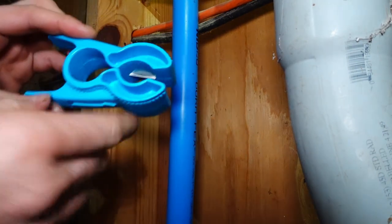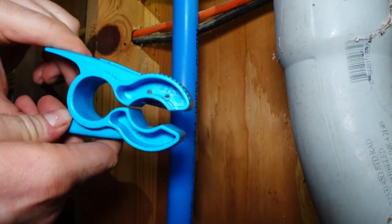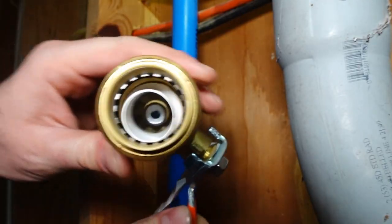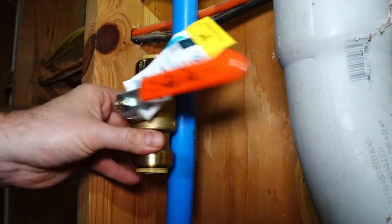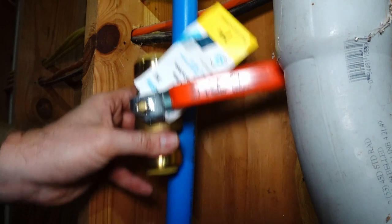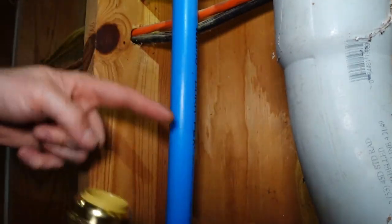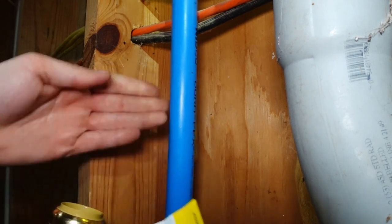Here is the one-inch line. Now this ball valve does say up to one-inch PEX. Here is the ball valve — the idea is to install it in-line, and I will need one inch to go in on both sides. So when I make the cut here I'm going to have to remove a little bit of this pipe unless we have some movement once I cut it.